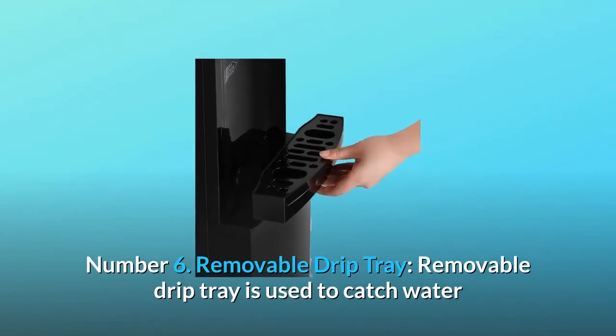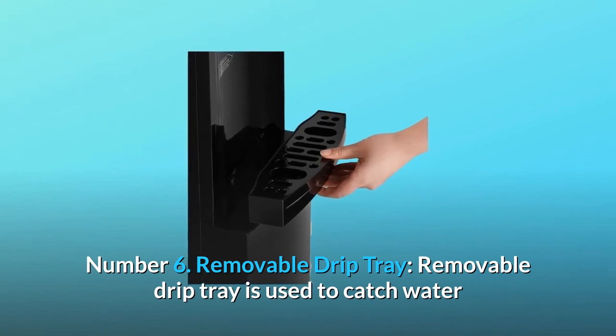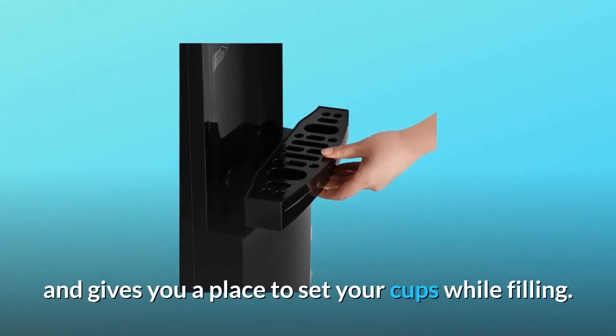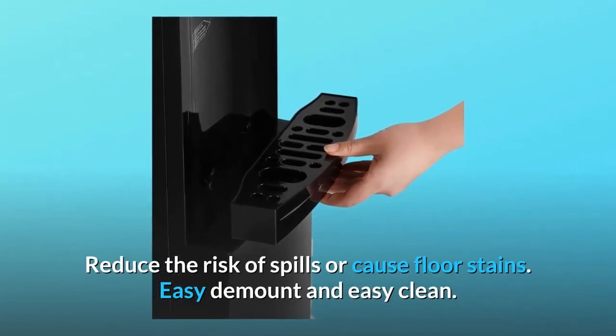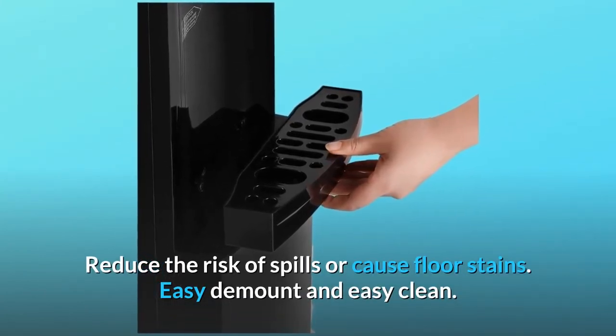Number six: removable drip tray. The removable drip tray is used to catch water and gives you a place to set your cups while filling, reducing the risk of spills or floor stains. Easy to remove and easy to clean.